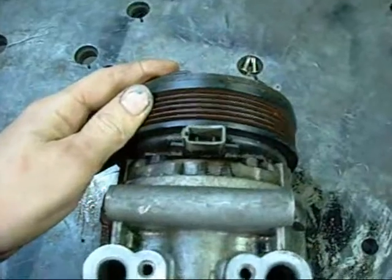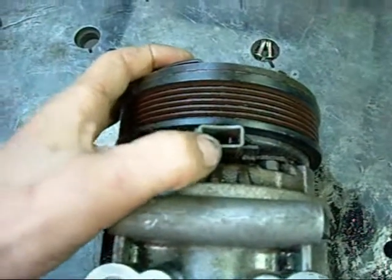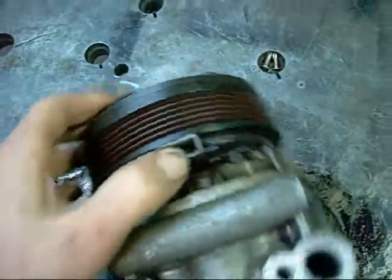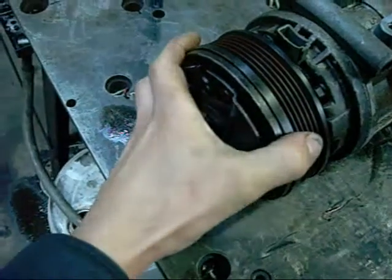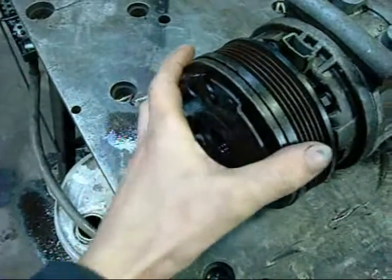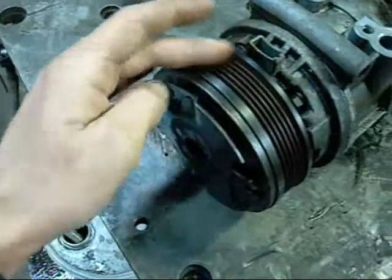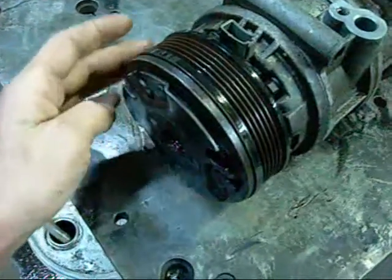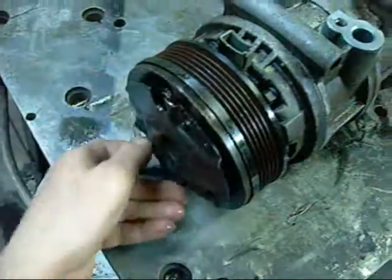Basically, when a call for cooling is made by the operator of the vehicle, full 12 volts is applied to this connector here. The stationary electromagnet inside this pulley pulls this clutch plate onto it so the two can turn at once. Otherwise this pulley is just freewheeling when there's no call for cooling. This is actually connected directly to the pump shaft.